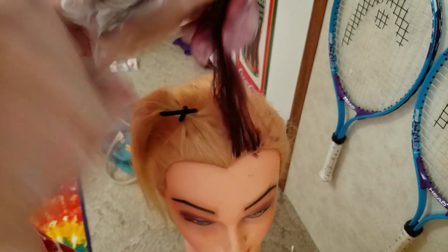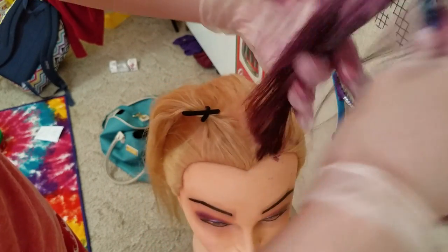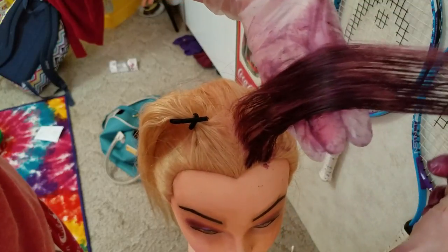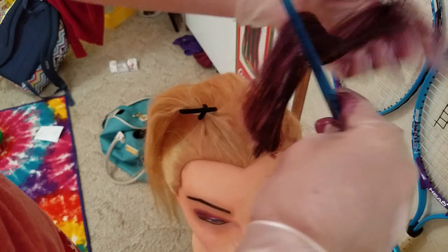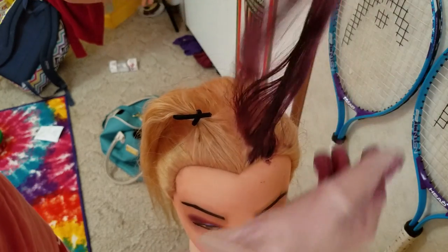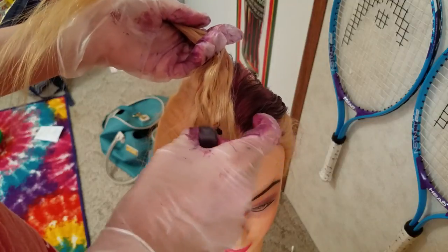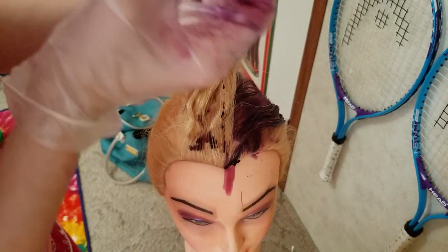It did get a little bit on the other hair, but like I said, I don't even know if this is going to work. So I'm going to take the comb and just brush it out. You can see it's a little bit patchy and it looks brown in the camera, I think. I'm going to leave that alone for now, just let it sit off to the side, and do this other section. Oh no — it gets on her face.